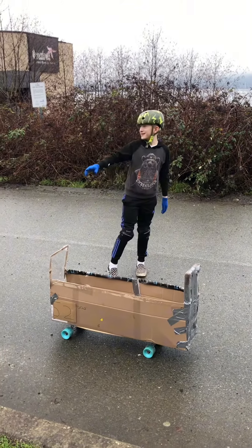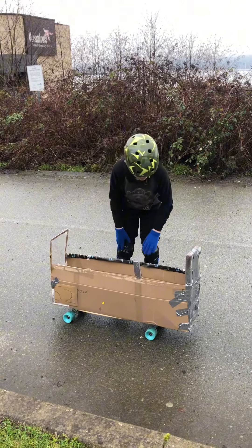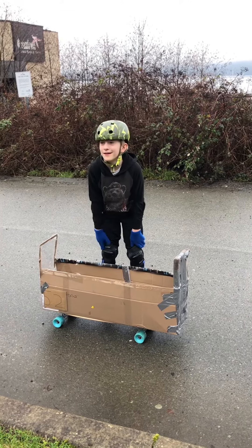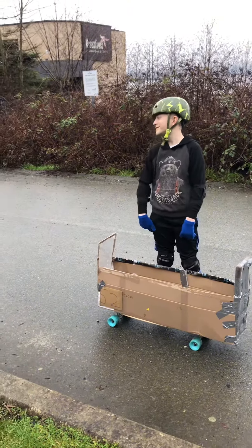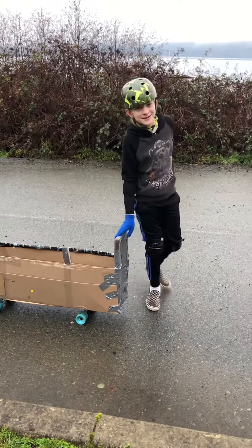So it's raining like a tiny bit, not sure if you guys can tell, so it might not be the best time for cardboard. I feel like I should get something for the bottom, but it's no time, so I'm going to start pushing up the hill.